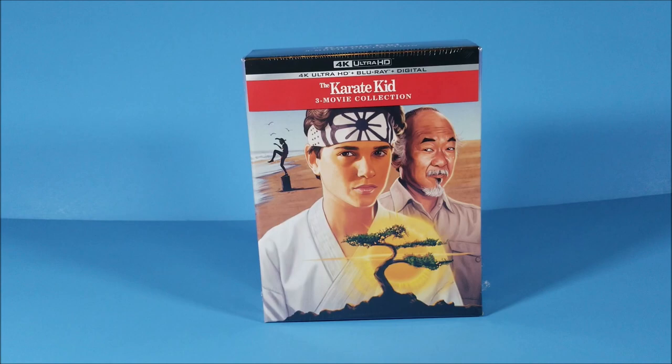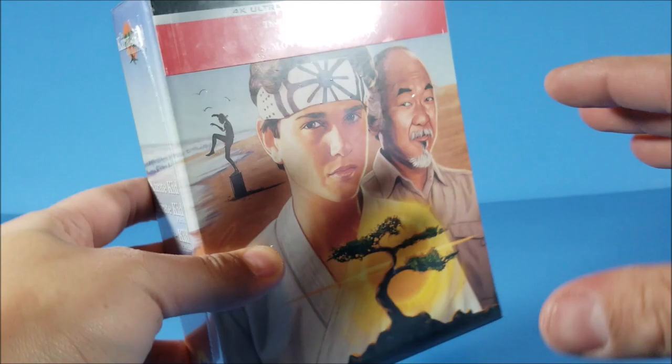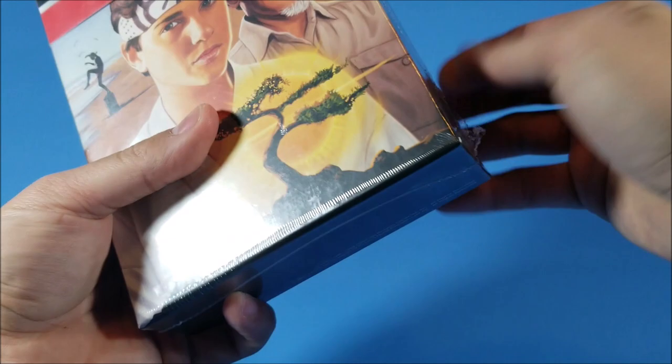What's going on guys, thanks for joining for another unboxing. Today we're taking a look at the Karate Kid 3 movie collection in 4K. I did pick this up at Best Buy, or you can pick it up on Amazon's website too — click the link down below, it helps the channel out a lot.